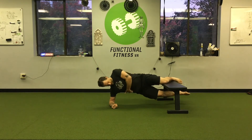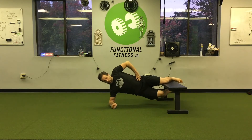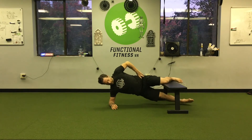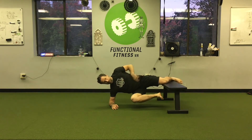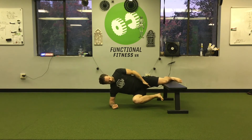Bottom leg straight and long or slightly bent — doesn't matter. We want it off the ground. Then I'm going to go up and down with that bottom leg; that's doing it for reps to measure how long you're on here. You could also pull it out in front, again doing it for reps.